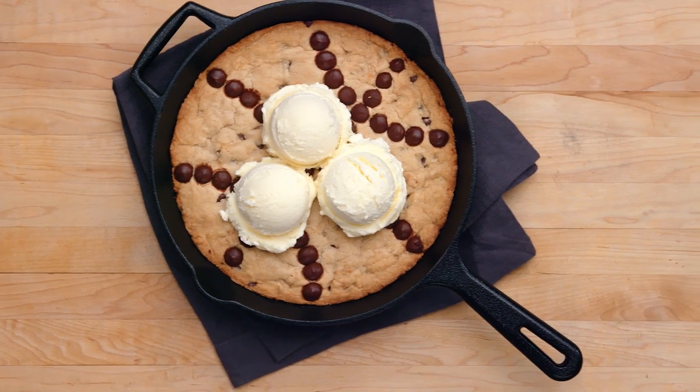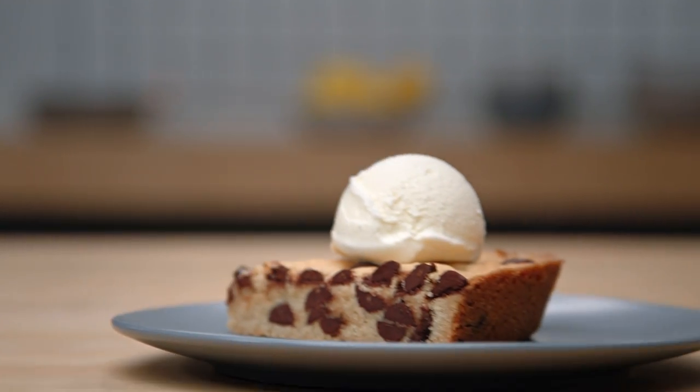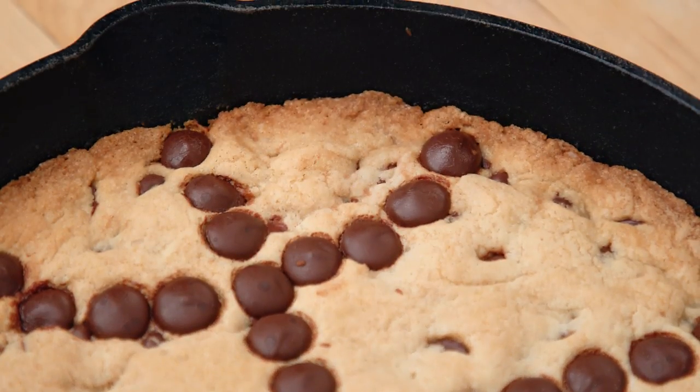Brown butter skillet chocolate chip cookie. We're about to make a gigantic cookie. Everyone can cut into it like a pie, and that makes it perfect for the big game, especially if we lay chocolate chips into it in the shape of a basketball pattern, which we're gonna do.